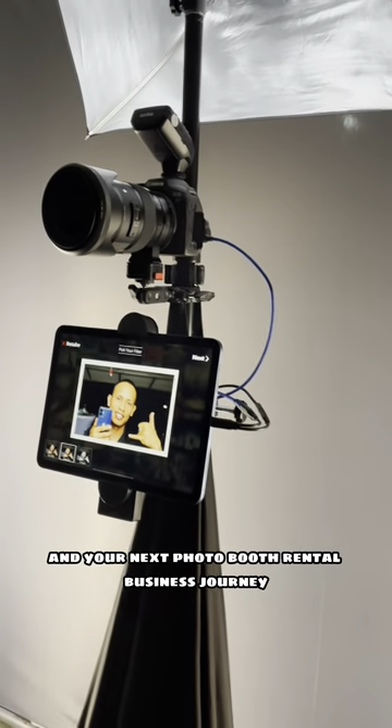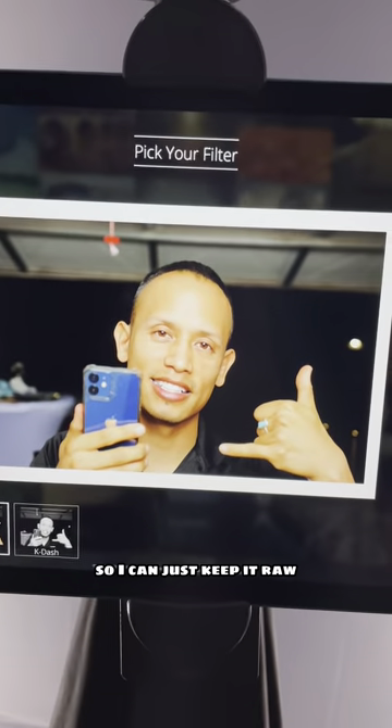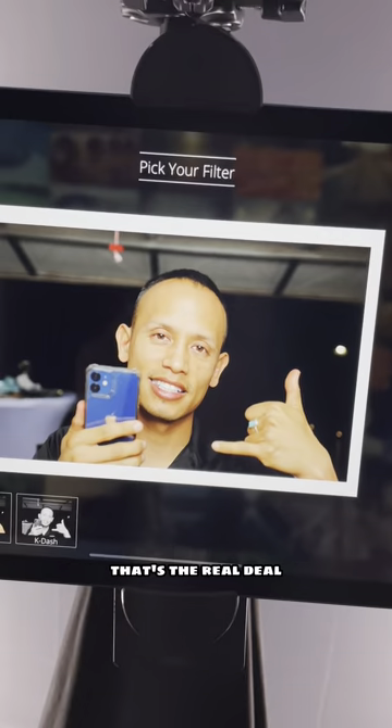Let's remove the beauty filter so I can just keep it raw. There you go — no filter anymore, guys. That's the real deal.